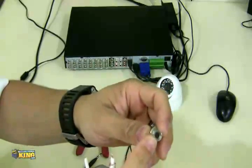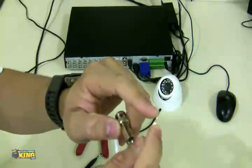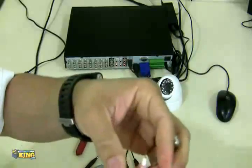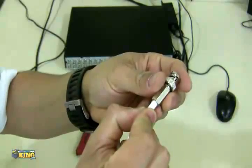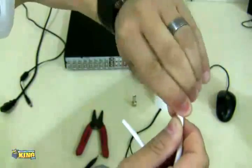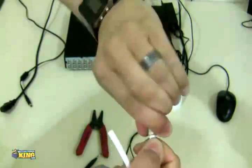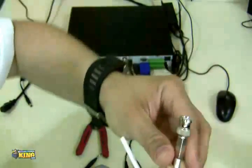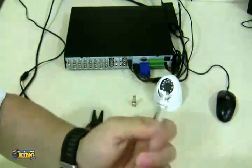The BNC twist-on has a thread inside and a middle hole where you have to put the copper wire. Make sure it's going in correctly, then start twisting until the twist-on is firmly on the cable.